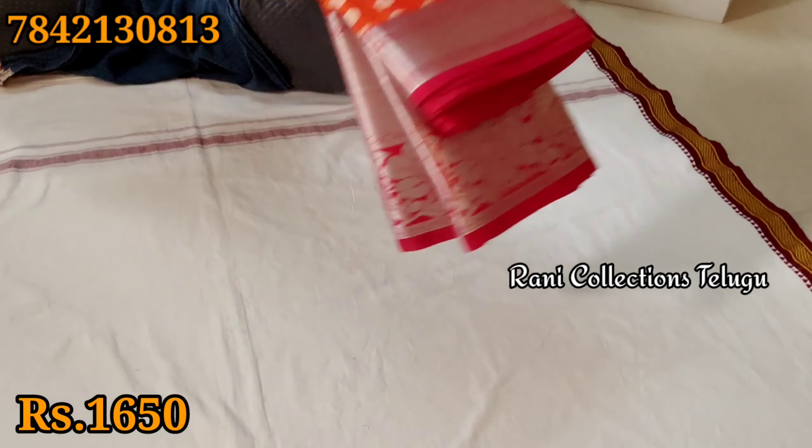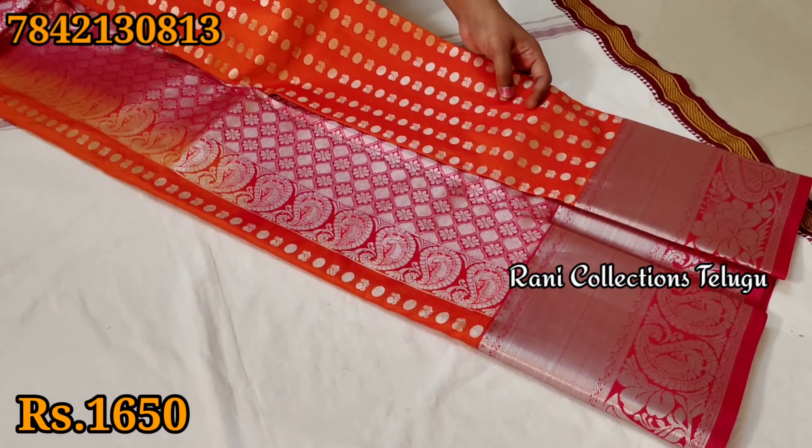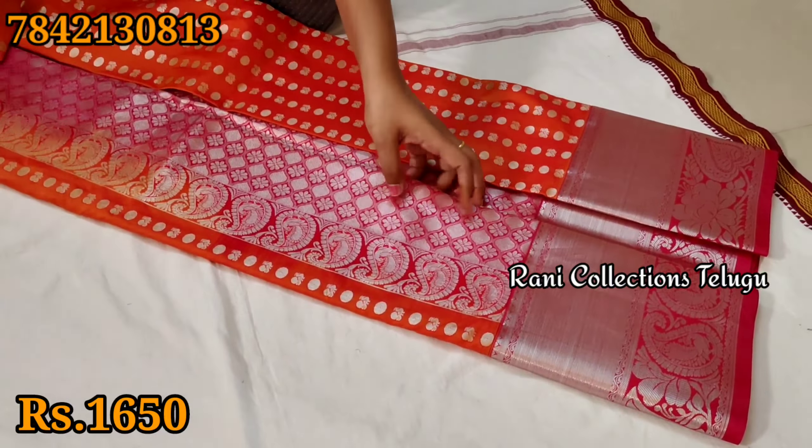Orange color. Here are the sarees in the purple color. The match will be brown and white. Here are the colored sarees. If you have a blend, your shirt also has a new color.